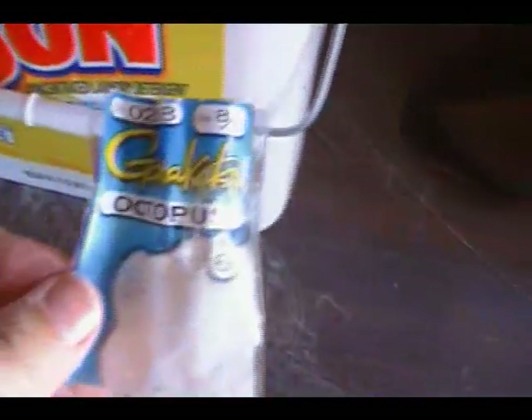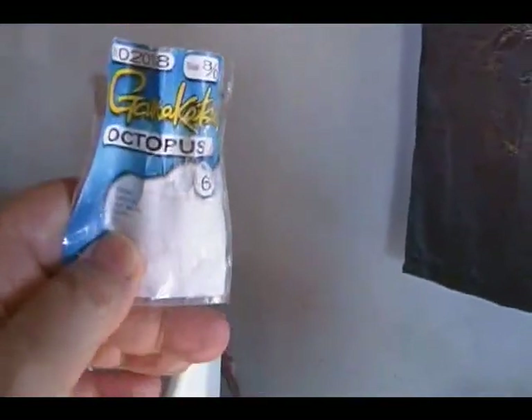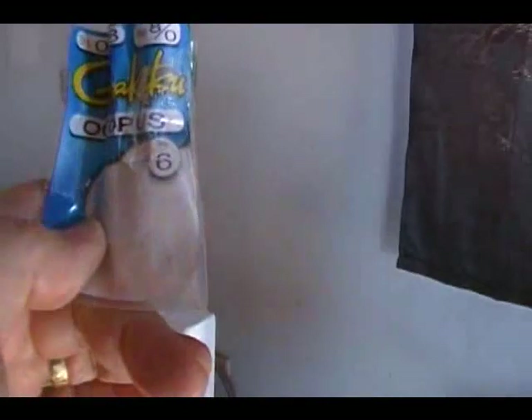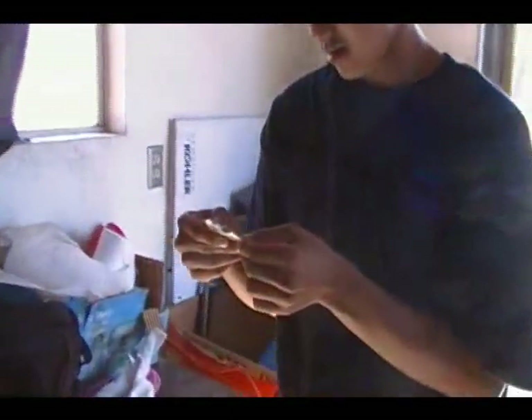Let me see if I can get a good view of that. Octopus hook. It's kind of hard to get a good view from here. Gamakatsu — I don't know if I'm pronouncing that right. But that was an 8-0 package, and that's what it looks like. Okay, thank you, Peter.